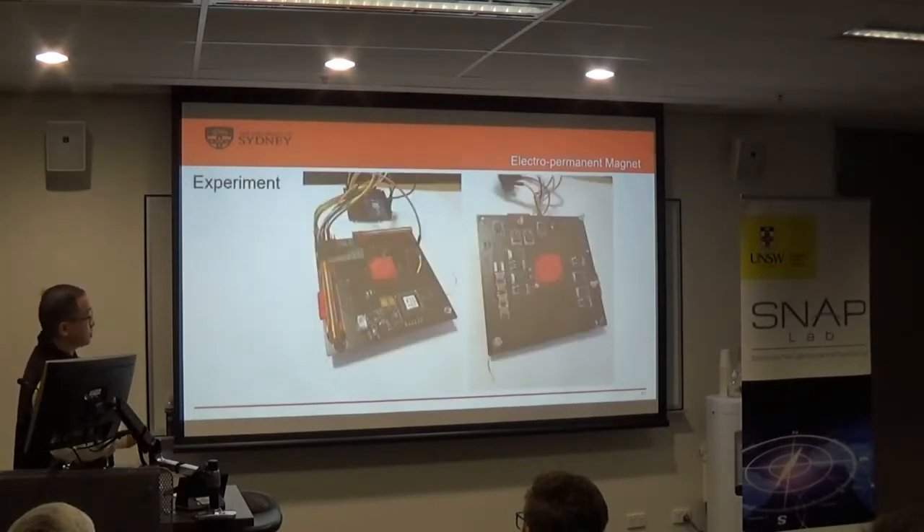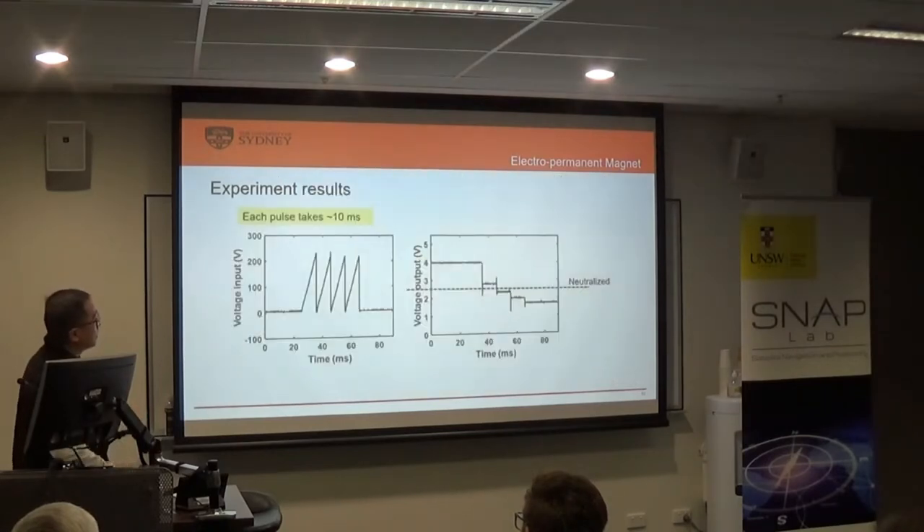This is the prototype I made. The center here is the Z-axis magnetorquer; due to size and thickness limits, the Z-axis magnetorquer has to be quite short. These two are the X and Y-axis magnetorquers. This one here is the charging circuit. It's being controlled by the other nodes — this is for testing only.